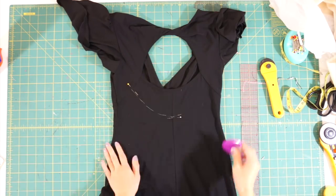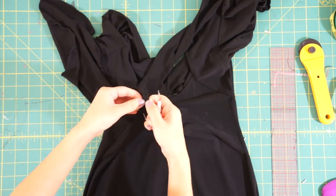First, I marked how low I want my new back to be. Then I seam ripped the back seam just enough so I can make my alteration.